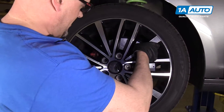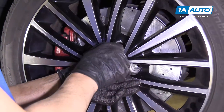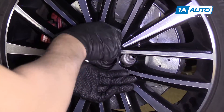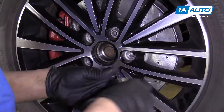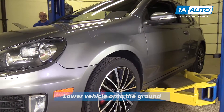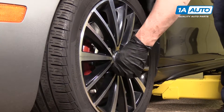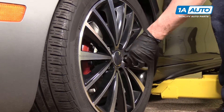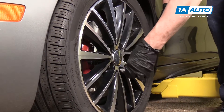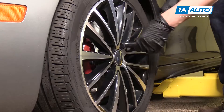Now we're going to install the tire. Line up with the holes and hold it, and we'll use our 17 millimeter socket to put our lug studs — or lug bolts — on. Now we're going to torque the lug studs to 120 Newton meters in a star pattern. When you do it in a star pattern, it makes the wheel go flush to the brake rotor properly.